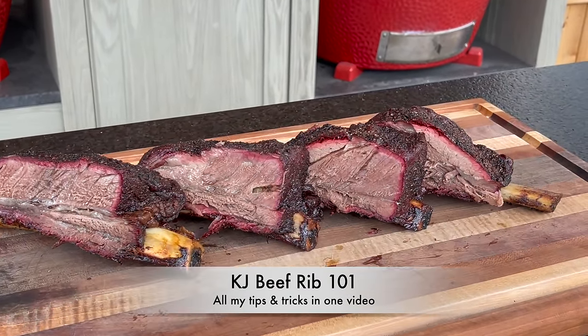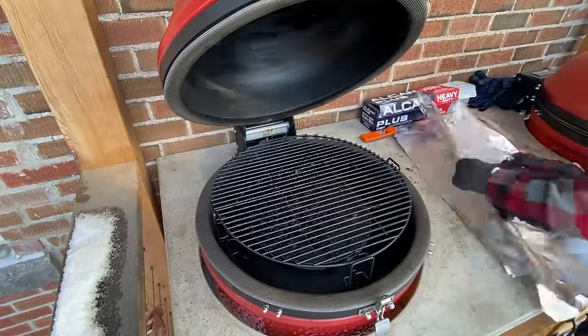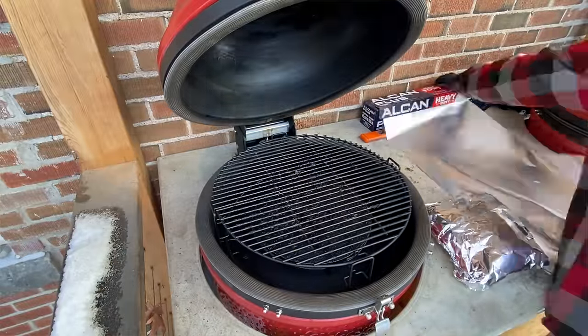I say 101 since we've tried a lot of things over the years — low and slow versus hot and fast, wrap, paper wrap, foil boat, everything in between. We've learned a bunch, so rather than send you on a goose chase to find all these different videos, I'm going to pull all the winners, the things that really made a difference, into today's cook. I recommend watching start to finish since it's woven all the way through.